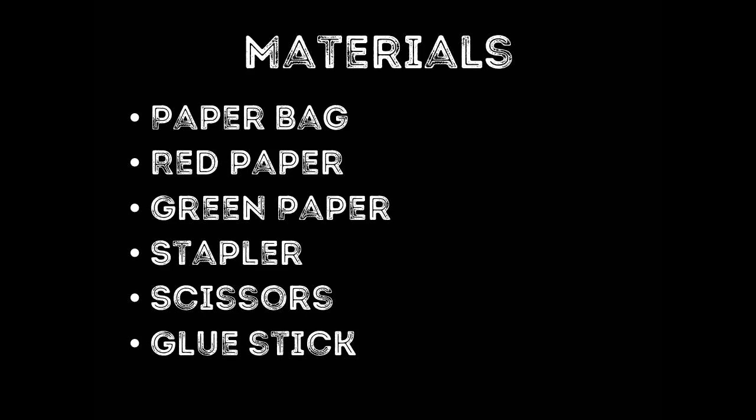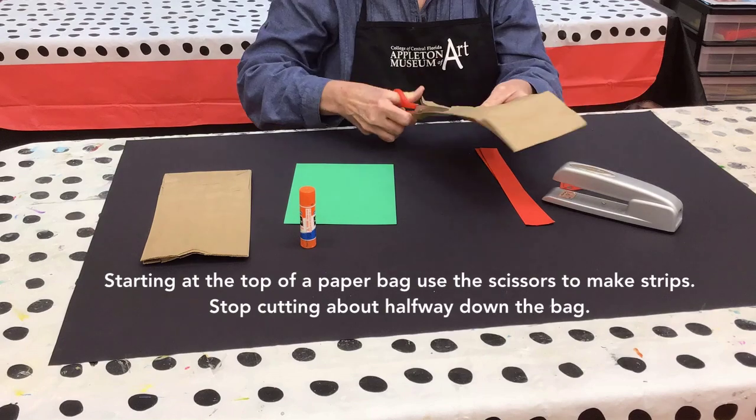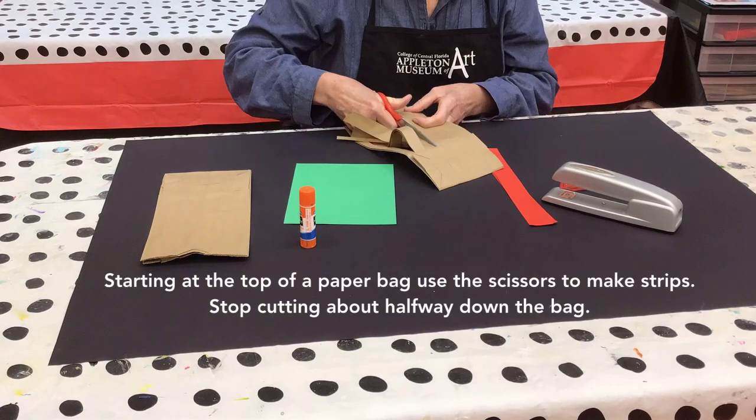Make a paper bag apple tree. Materials: paper bag, red paper, green paper, stapler, scissors — to use with a grown-up's help — and a glue stick. Cut the paper bag into strips, stopping about halfway down.